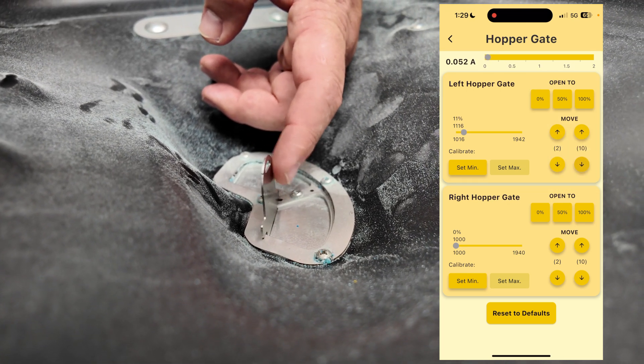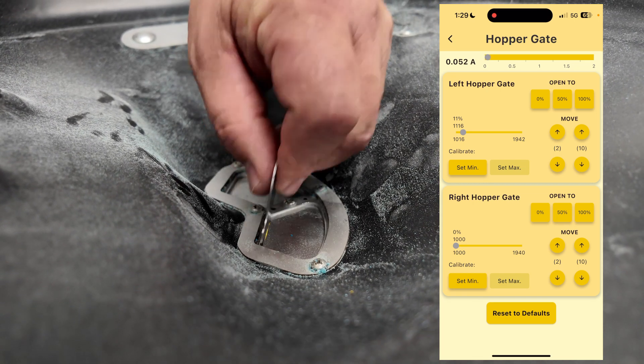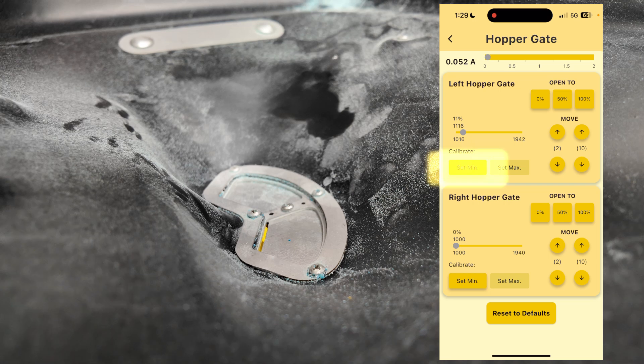Doing minus 10, do minus 10 again, and I want this straight up and down, which is very light pressure — which it is. So now I have the min set. I'll hit Set Min on the app.